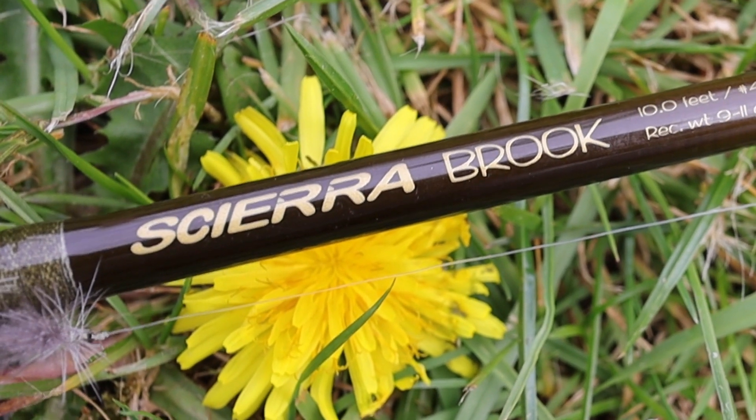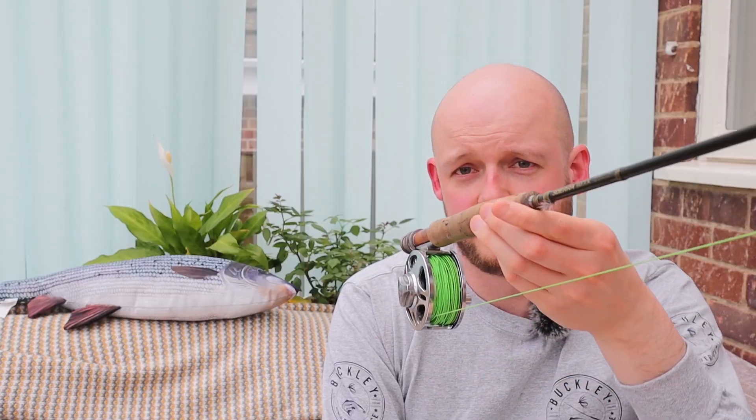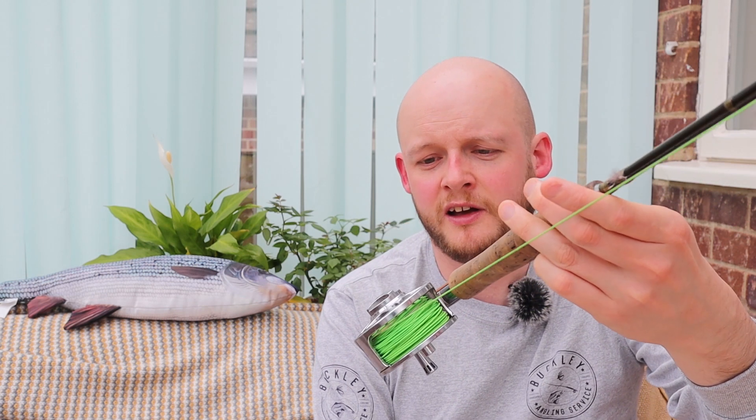This is a Sierra Brook — it's not a fast action rod, it's a middle action rod. I don't believe in using fast action rods for 90% of UK trout fishing. Those really fast action rods are great at slinging a streamer or picking up lots of line quickly, perhaps if you're an American angler fishing from a drift boat, but they're not necessary for the vast majority of UK trout fishing. This is a moderate middle action — it's got plenty of backbone for casting and playing fish, but it is not a poker.